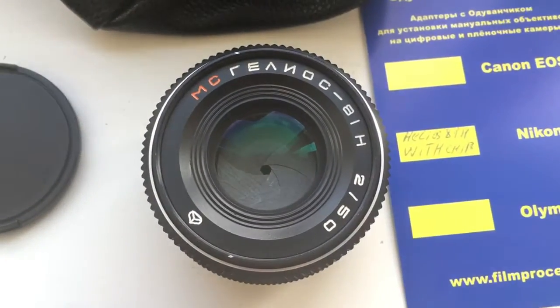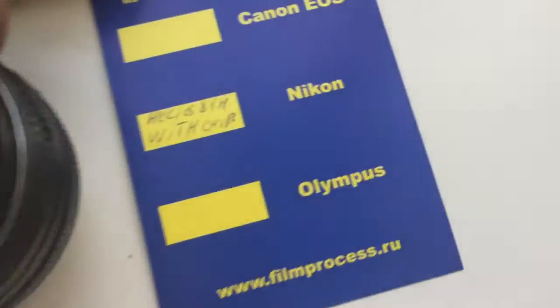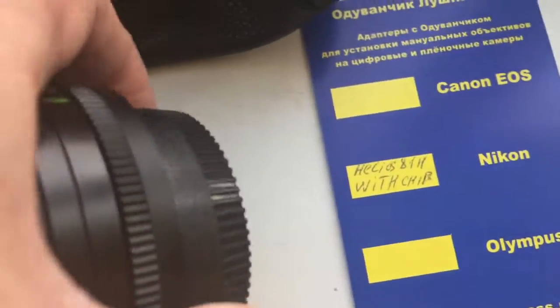Helios MC-81N. Now I check your lens in my camera.